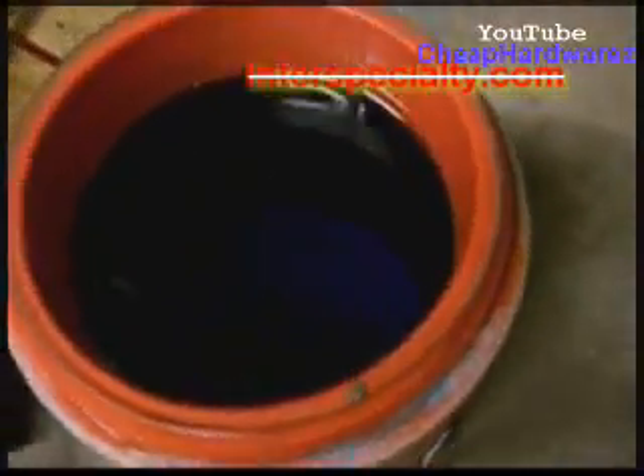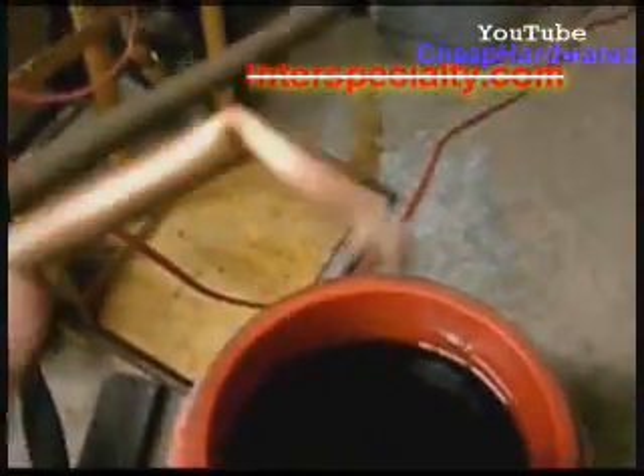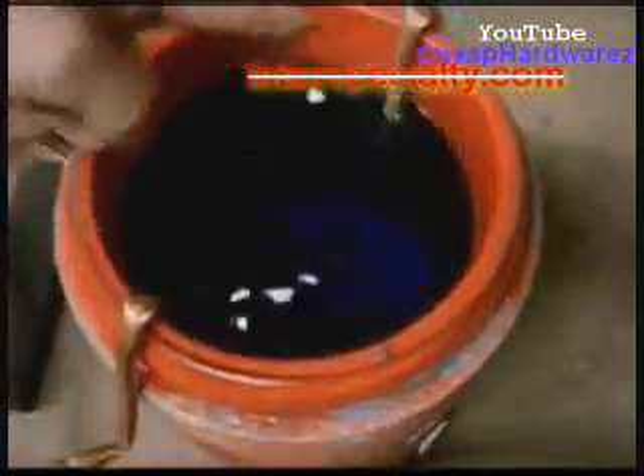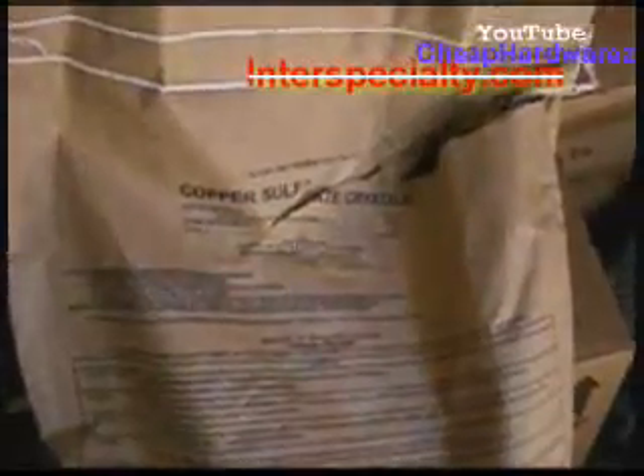Now the water resistor, an extremely important part to limit current. This one here is very simple. Two three-eighths brass tubes, which have sheet metal screws that hold the wire connections in. Brass tubes slip into opposite sides of your bucket, which I don't recommend an igloo because it holds heat. The current then crosses through the water, slowing it down.